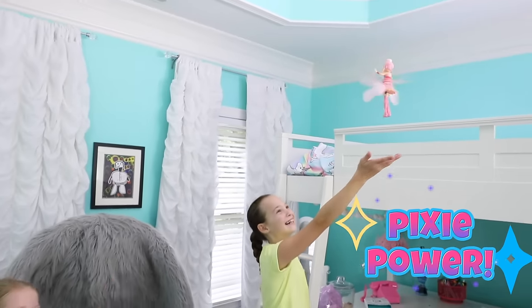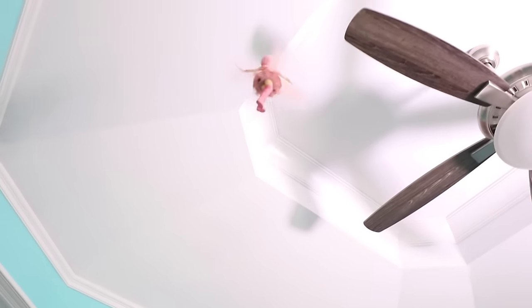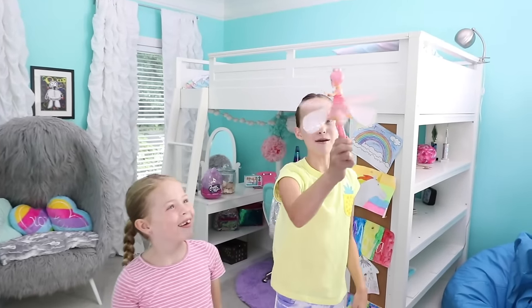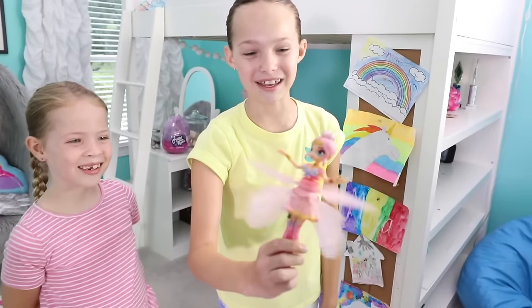You can make up all these different moves and dances with your pixies. This is major pixie power — I can spin just like a pixie. Look at how beautiful she is when she flies. I love it when she twirls. Now if you want to stop her, there's an auto stop feature. It's super easy: grab her legs, turn her sideways like this, and she'll stop. Of course, if she crashes into anything, she'll stop flying too.